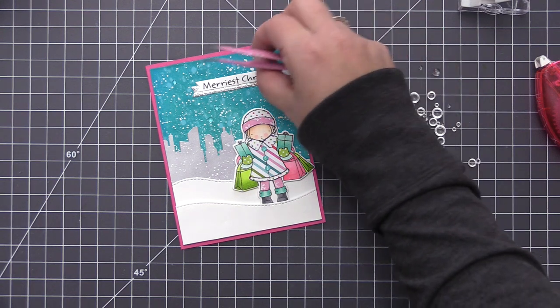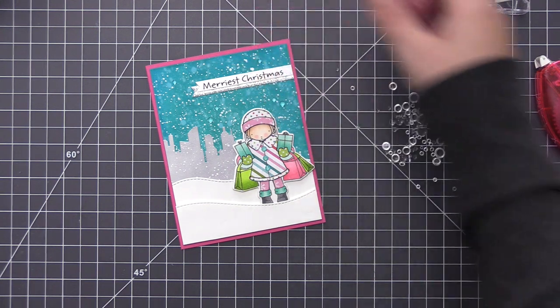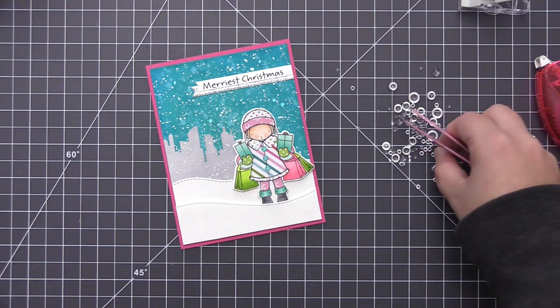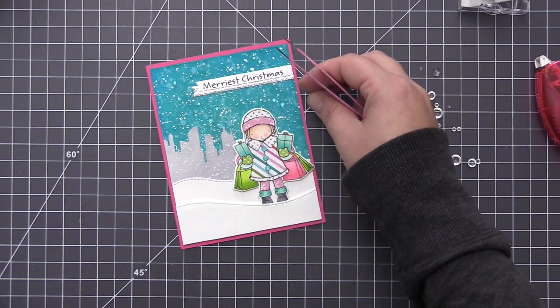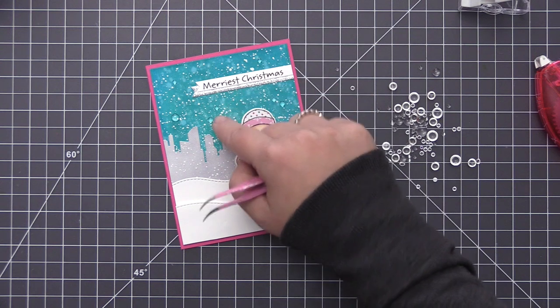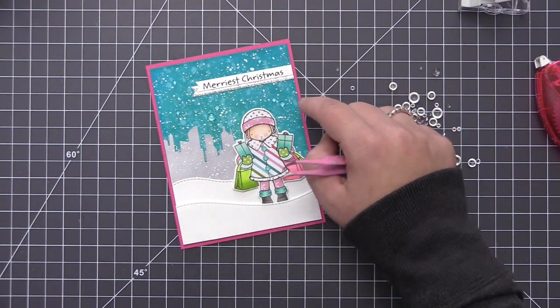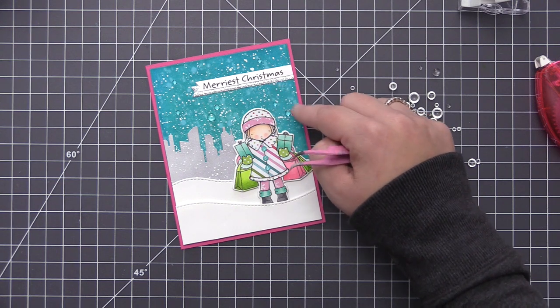The first thing I'm going to do is add some clear droplets to the sky area. I love that they kind of mimic the look of snow and add a little bit of dimension, so I'm actually adding quite a few of them into the sky area. I'm laying them out and getting an idea of where I want them, then using matte multimedia and my tweezers to help put them in place.